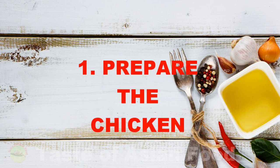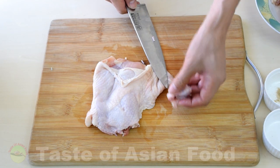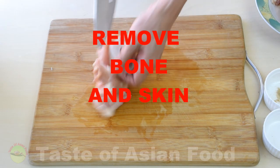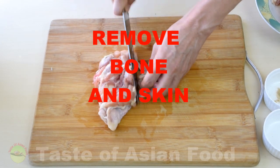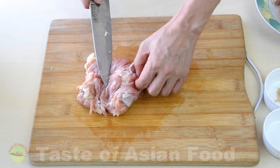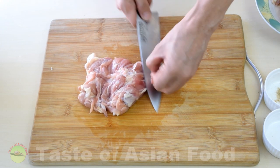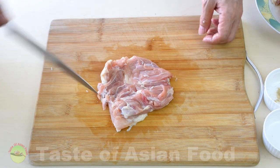Step one: prepare the chicken. First, cut away the bone and cut away the dangling skin. Make sure you remove any small bone that is still attached, and then cut it into bite size.